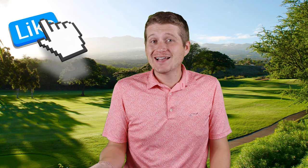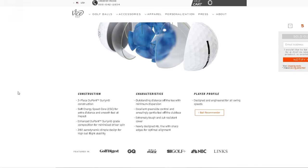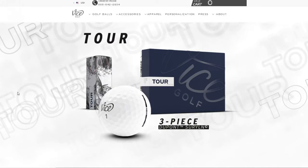So the Vice Tour is the next step up. I reviewed the Vice Drive last time, which was the beginner ball. This is the beginner three-piece ball — for players who've been playing golf a while and want to experiment with a three-piece. According to Vice, it's a three-piece with a DuPont Surlyn cover, extremely durable, and 392 dimples compared to the 312 of the Vice Drive.